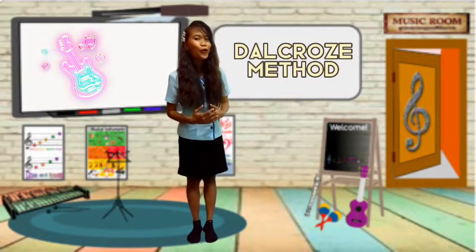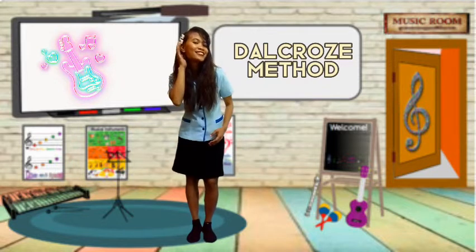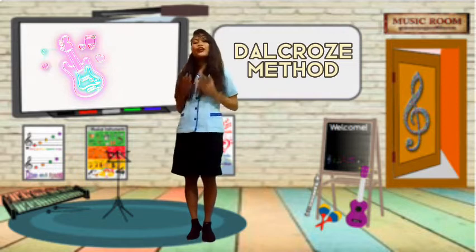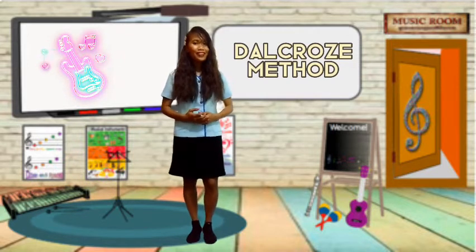Good morning class! How are you today? Nice! It's good to hear. So today, we are going to discuss the Delcroze Method.